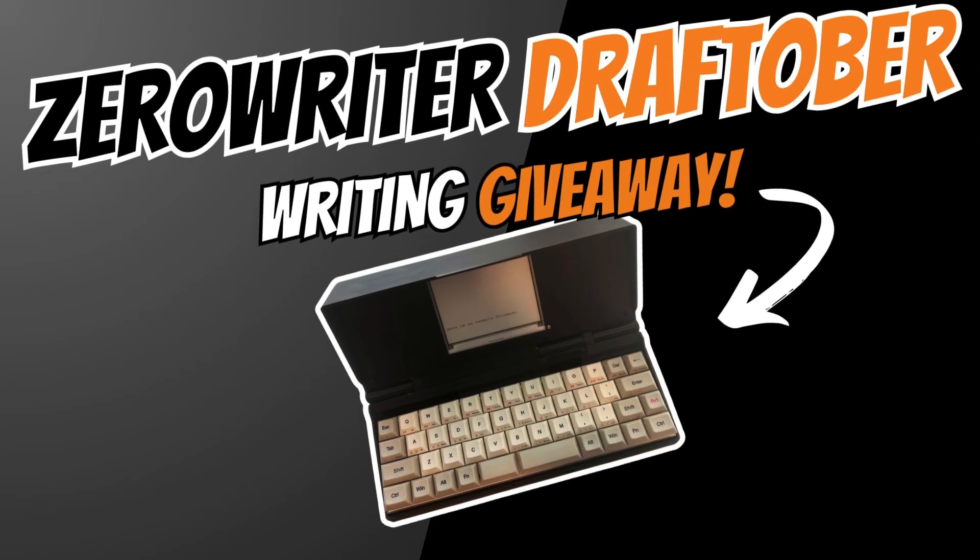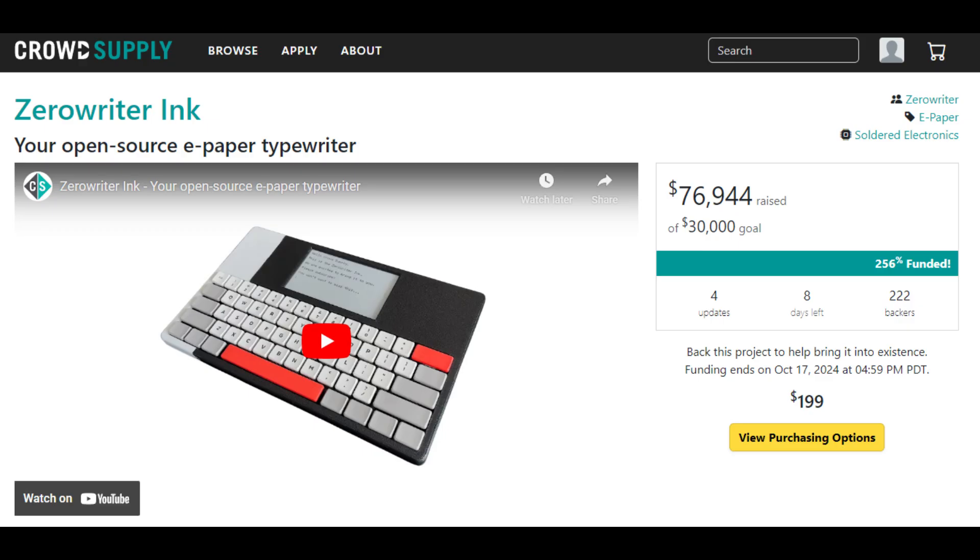There's still time to join the Zero Writer Draftober giveaway. I'm encouraging everyone to write or do something creative in October, hold yourself accountable, and at the end of the month share what you came up with. To celebrate, you can enter my other video — I'm giving away a Zero Writer kit like the one pictured here. And Zero Writer Inc. is still up on CrowdSupply; we're in the last week, so don't miss your chance to grab one.